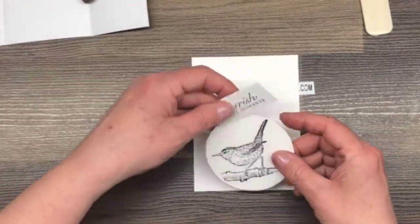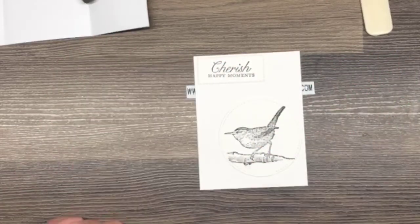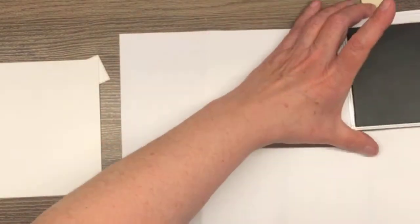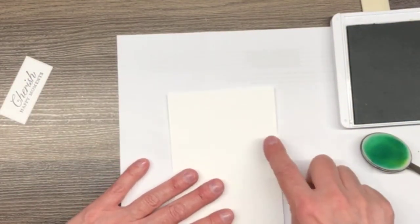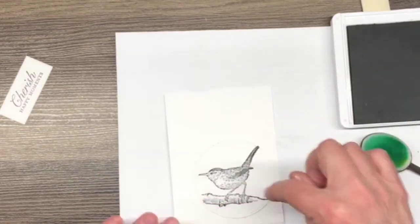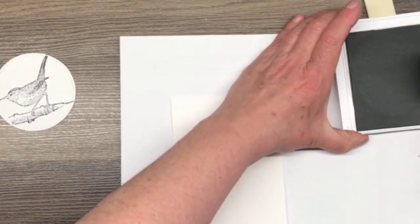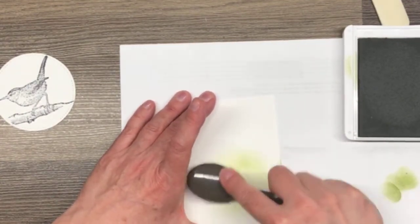We are going to work on our art piece. I want to use my blending brushes and add some ink to the background. I have my blending brush and some Old Olive ink — I have one brush for my greens, but there's nothing on it. I'm going to bring this in for placement and put a green wash around the outside of this stitched circle. So I'm going to load this brush up with some ink and then tap tap tap to get the excess off, and I'm just going to start swirling ink in this area.